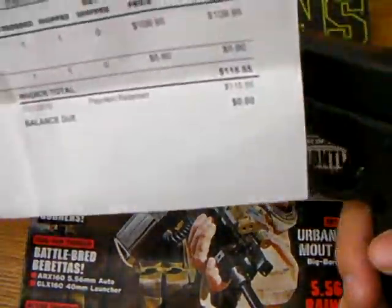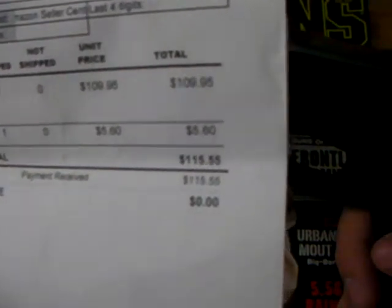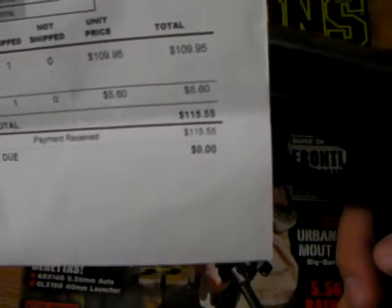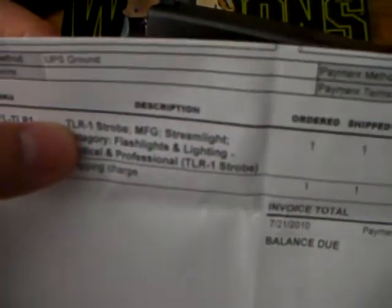Here's what I paid for it with shipping: it was $109.10 exactly, plus $5.60 shipping, so $115.55 total. It's pretty honest. It's not the TL-1 — it's the TL-1 Strobe.